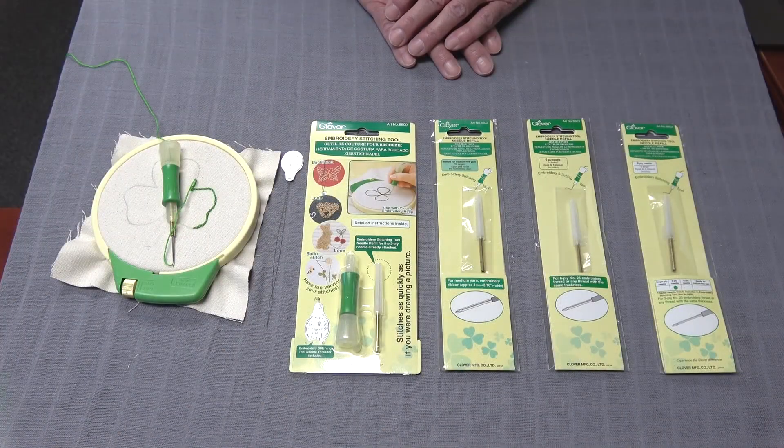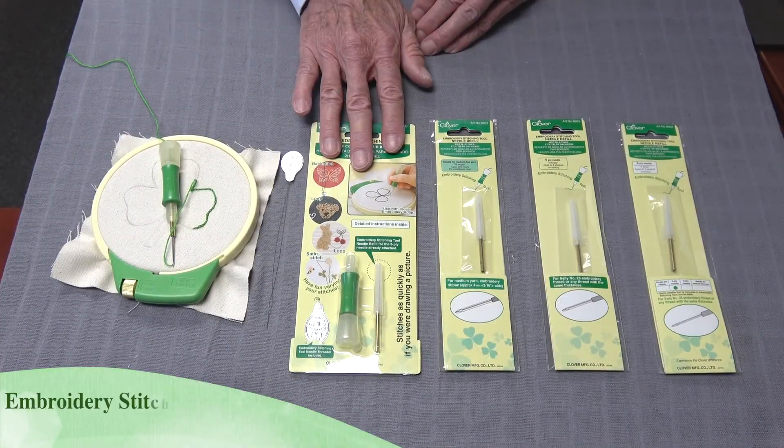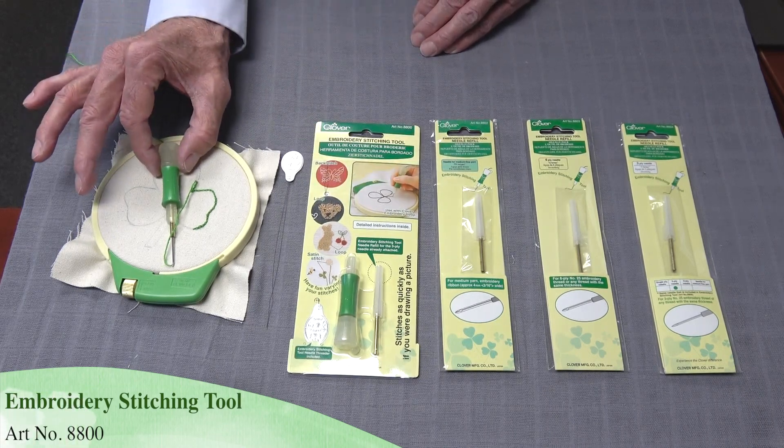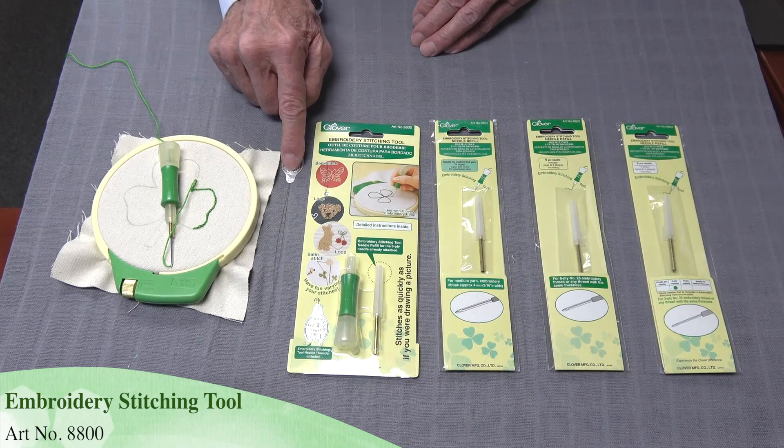Today we want to talk about Clover's Embroidery Stitching Tool. This is what the package looks like when you purchase it. Inside the package you get the actual tool, a needle, and the needle threader.